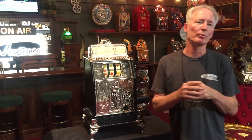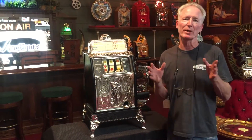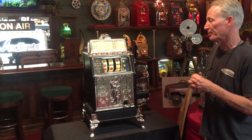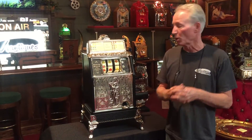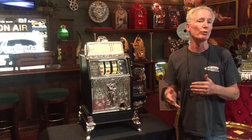Hey folks, how are you doing today? This just came out of the shop. What we're offering is a 1925 Cayley Operator's Belt. This is one of the really nice ones with the nude lady up front. This is a classic design, an Art Nouveau design.